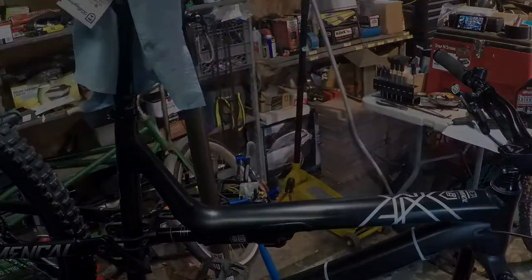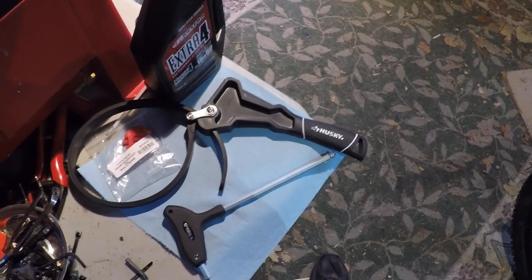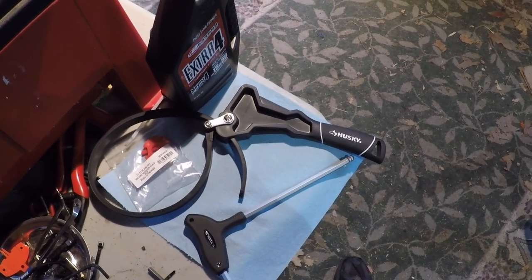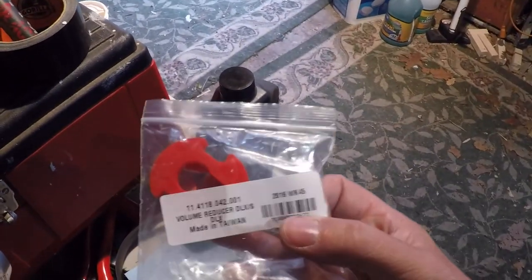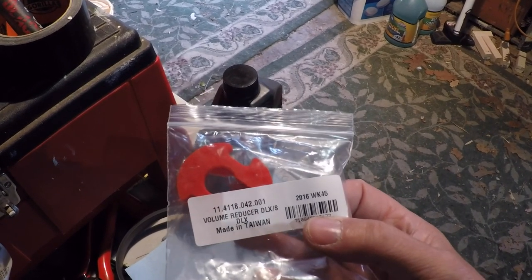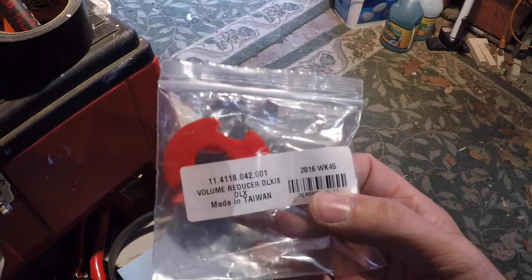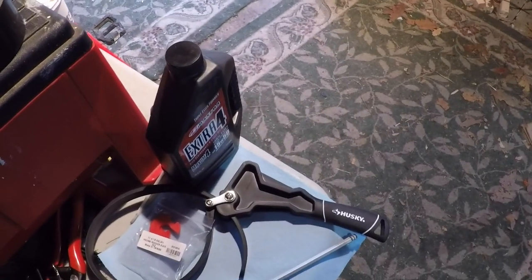Sitting here we have a couple of the tools that we're going to need: an 8mm allen wrench, the volume spacers — three came in the package and I already put one in — and very importantly, you need a strap wrench.